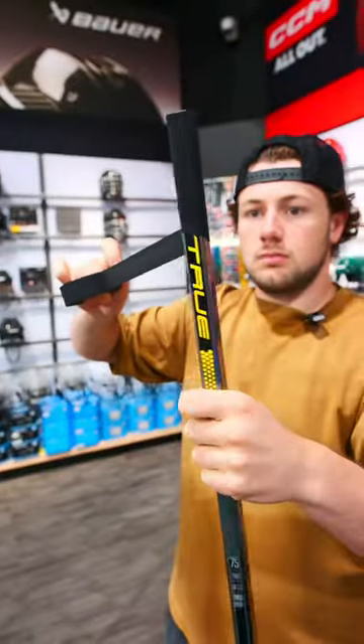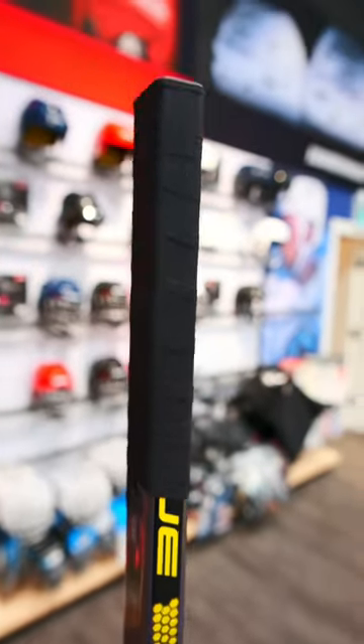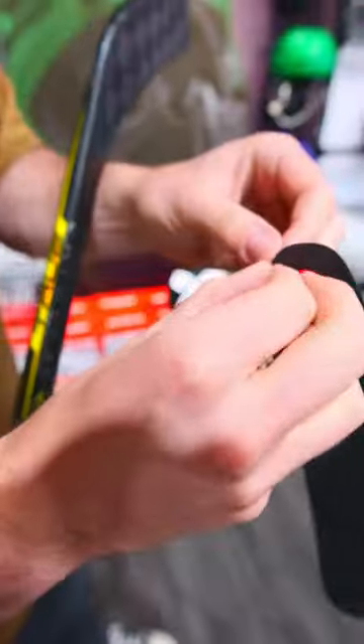Alright guys, this is the easiest knob we've ever done. There's no knob — all it is is one layer of tape all the way down, about 7 inches, and that's it. Then the real magic: the RezTech.